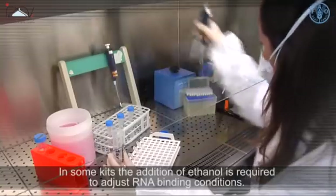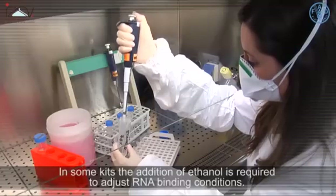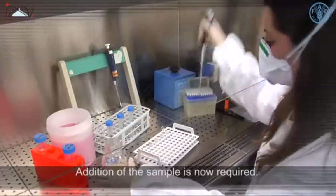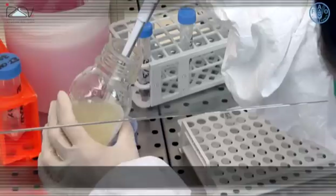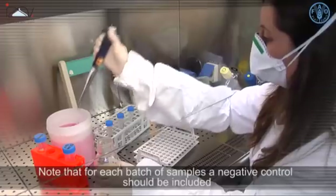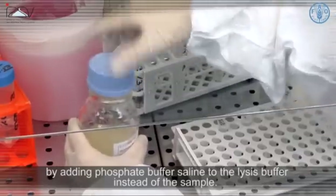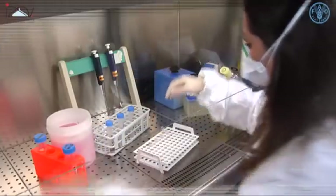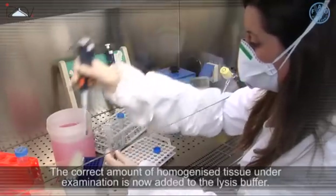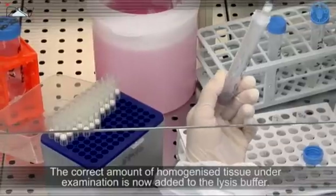In some kits, the addition of ethanol is required to adjust RNA binding conditions. Addition of the sample is now required. Note that for each batch of samples, a negative control should be included by adding phosphate buffered saline to the lysis buffer instead of the sample. The correct amount of homogenized tissue under examination is then added to the lysis buffer.